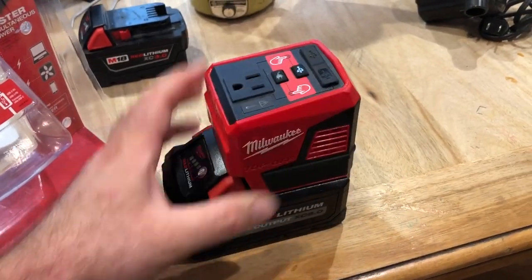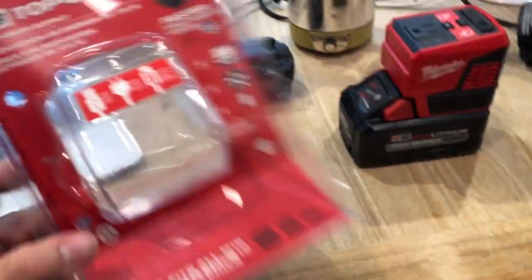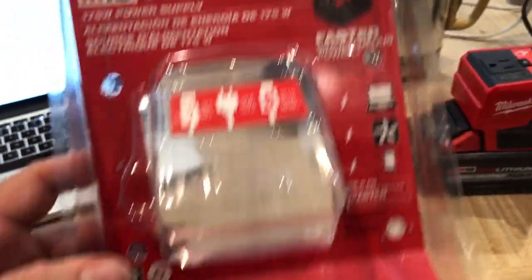What's going on everybody, we're back again with another video. We're going to be going over the Top Off today. We'll go over it in a minute, but first we're going to look at some of the specs.